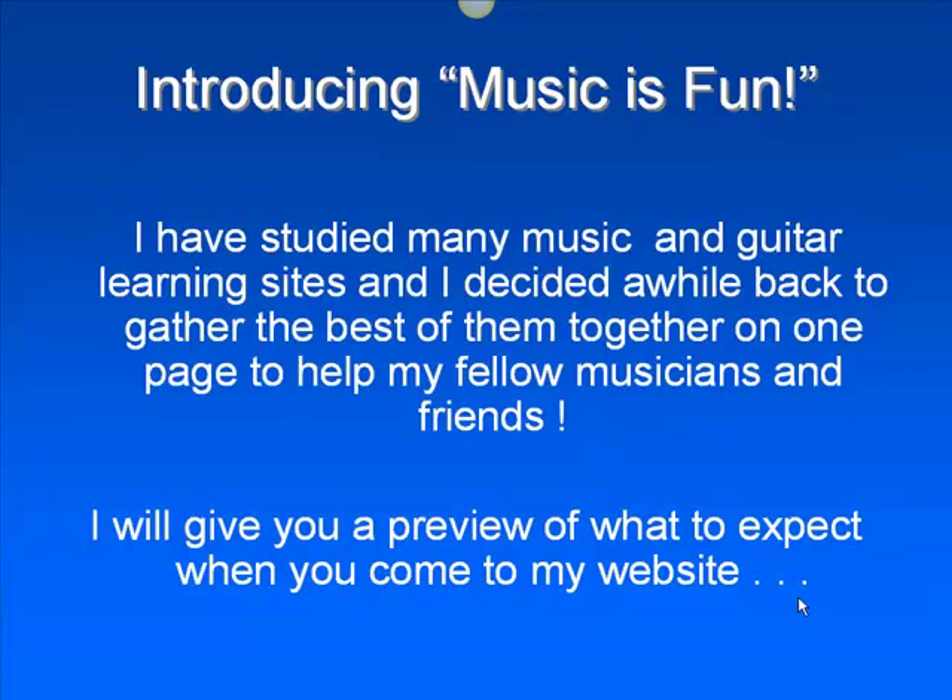I've gathered together a lot of guitar programs and tutorials and decided a while back to put them on one page to help people. I'm going to give you just a little bit of a preview of what to expect when you come to the website.